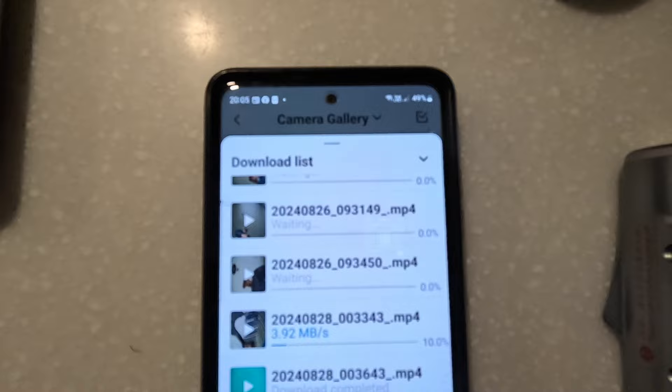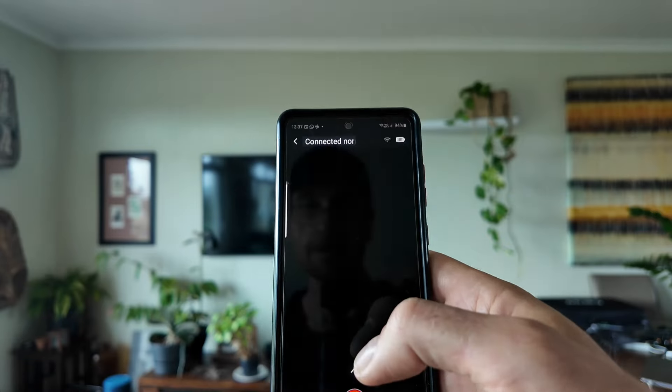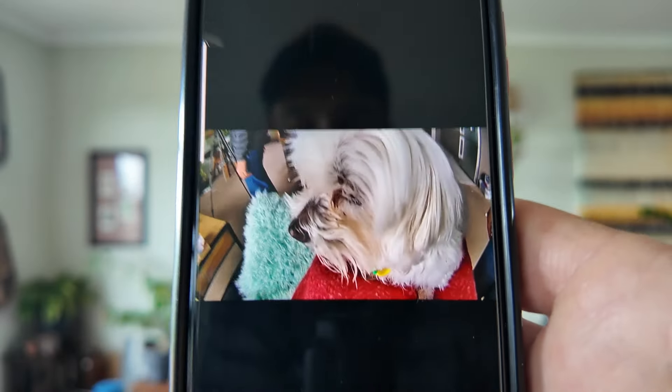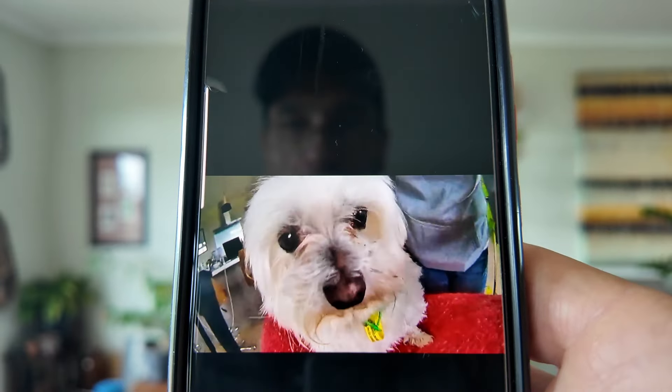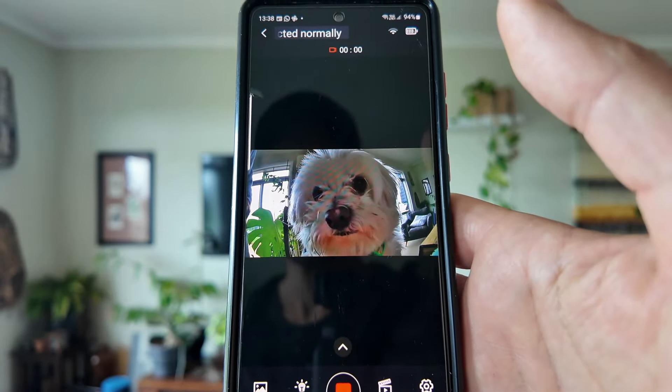Big thanks to Chasing Innovation for sponsoring our channel and giving us a free camera - I'm sure we'll put it to good use in future episodes. Holy cow, what's that there? That surely ain't no fish. I gotta record that - no one's going to believe what I'm seeing here.